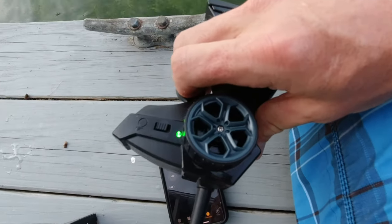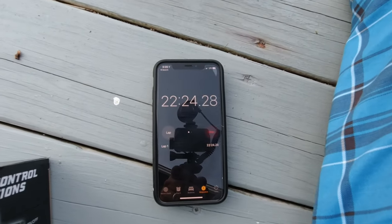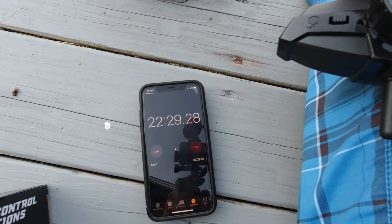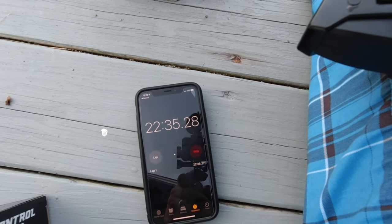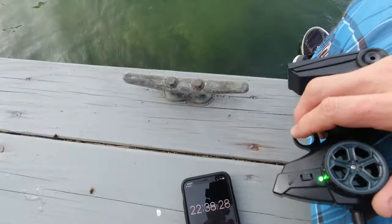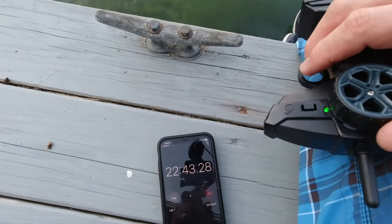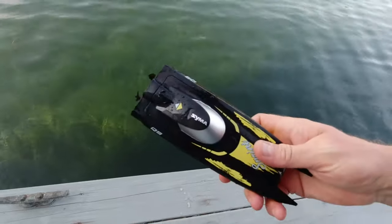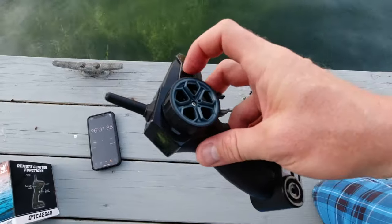So I started getting this beeping noise out of the remote control just a minute ago. It's at 22 minutes and 24 seconds. It's still going, but the remote started beeping, so I'm assuming that means the battery is low. I'm going to let it just keep going until it stops. Almost 26 minutes — just conked out. The thing started beeping and got slower and slower and then eventually stopped.